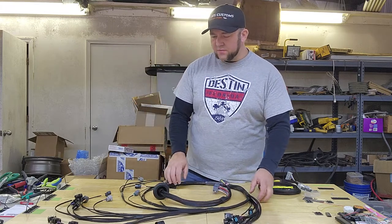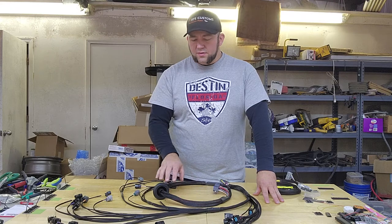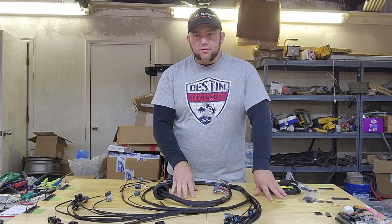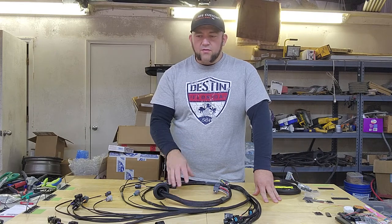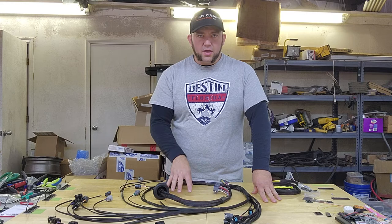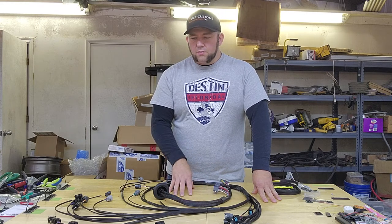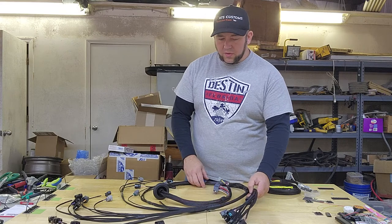This is a stage one harness. The difference between a stage one and a stage two harness is the type of sleeving on it. This just has regular PET braided sleeving — it looks nice when you're done, but it doesn't hold up to the same temperatures that the fiberglass braided wrap on the stage two harnesses does. You can also get a label kit for these, which you can see pictures of on my Instagram, Facebook page, and website.